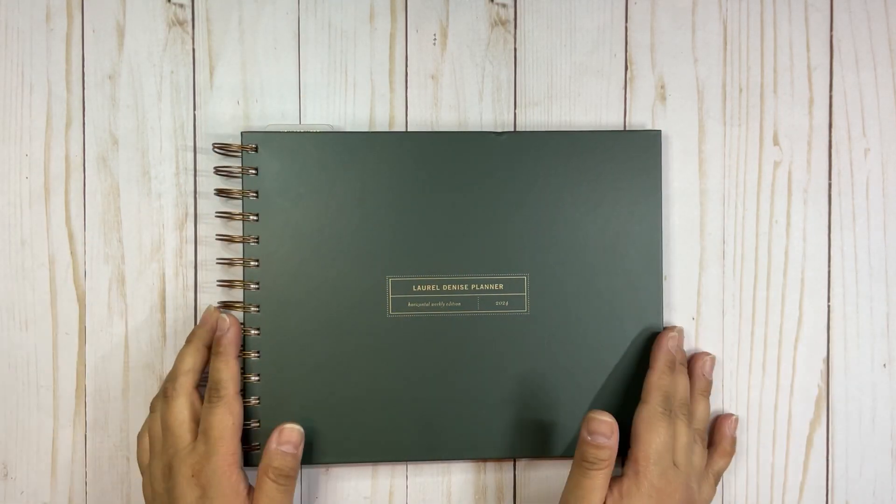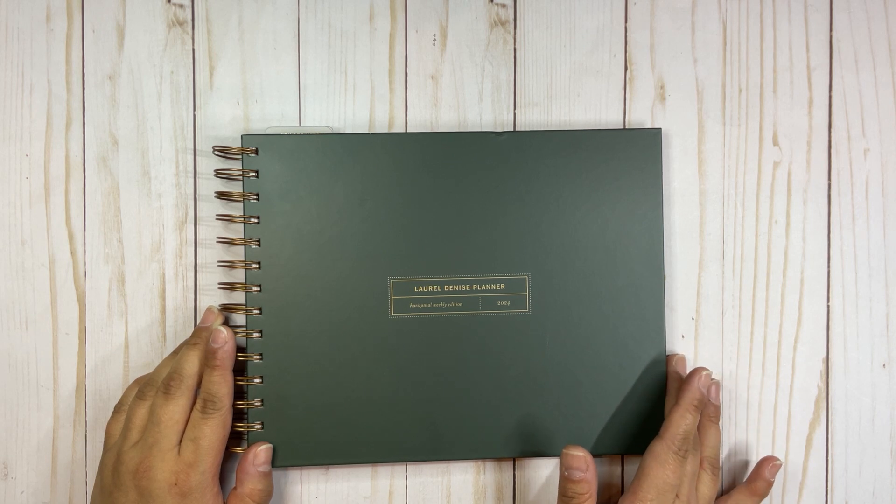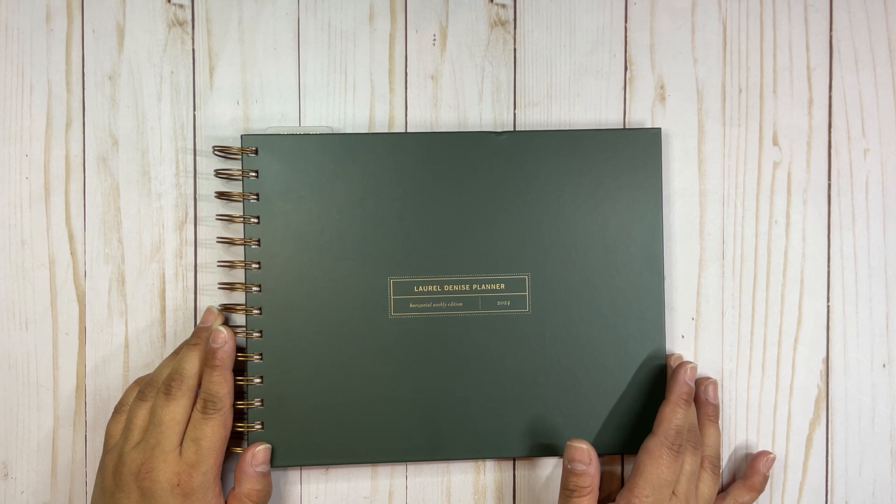Hello everyone, this is Ruth the Crafter Mom, and today I have a video for you with the Laurel Denise planner. It's a mini horizontal, so let's start.